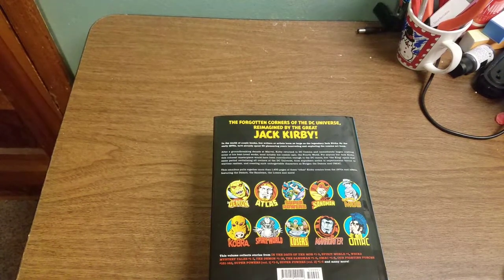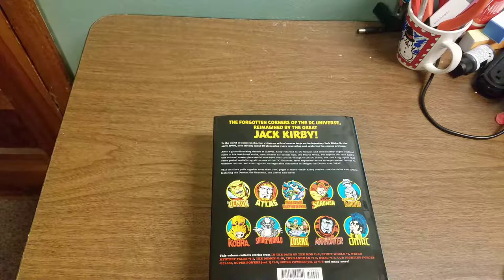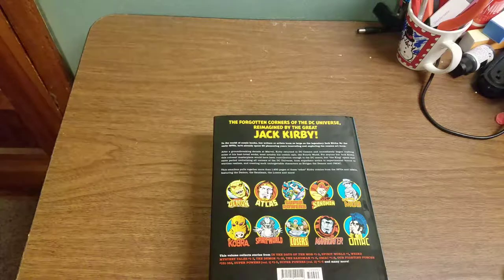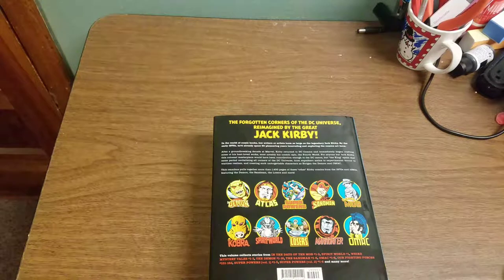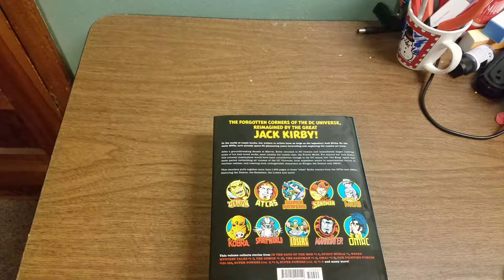This collects issues of In the Days of the Mob 1-2, Spirit World No. 1, Weird Mystery Tales 1-5, The Demon 1-16, The Sandman 1-6, OMAC 1-8, Our Fighting Forces 151-162, Super Powers Volume 1 No. 1-5, and Super Powers Volume 2 No. 1-6.